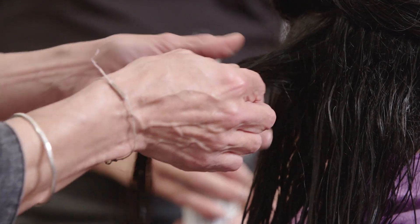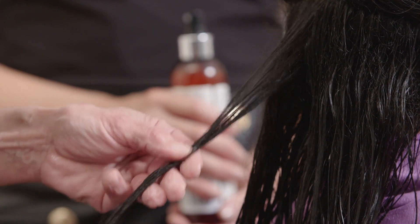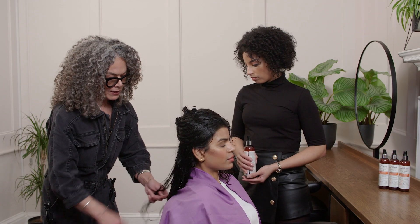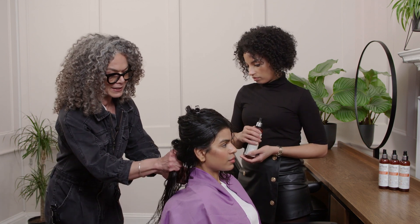Sometimes you can make your hair so smooth that you lose some volume, but you can get that volume back at the end by just smashing it up a little bit, putting your fingers through it, and doing what I call natural back-combing, which just gives it more life and personality.